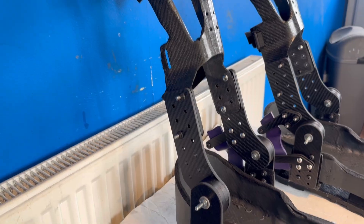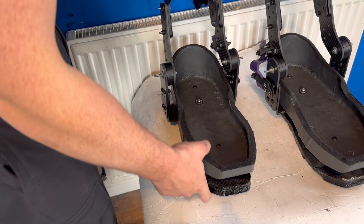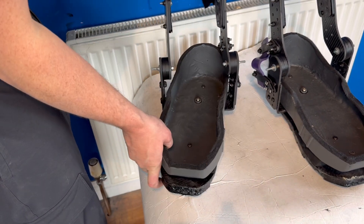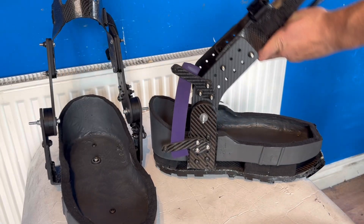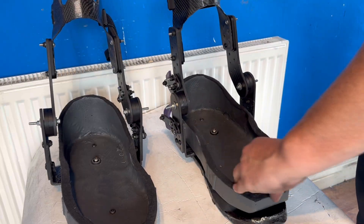I didn't have enough of the right bolts for any of this, so I'll have to go over the bolts again at another point along with the rest of the exoskeleton. But moving on — the ankle rotation looks pretty nice, and on the other boot you can see nice movement backwards and forwards with the achilles working nicely.